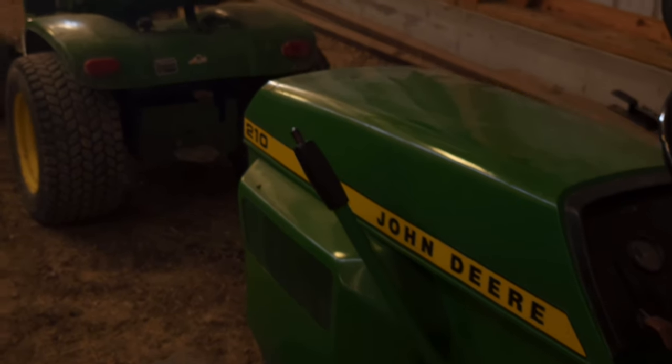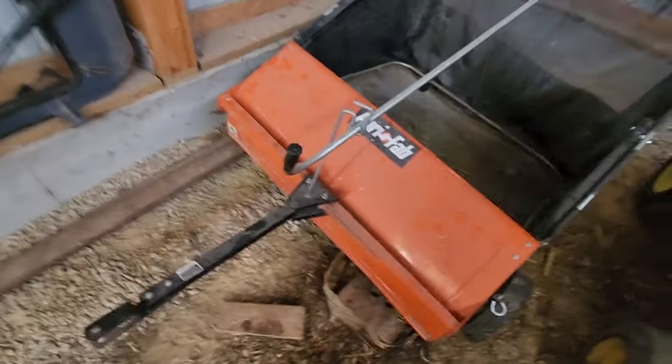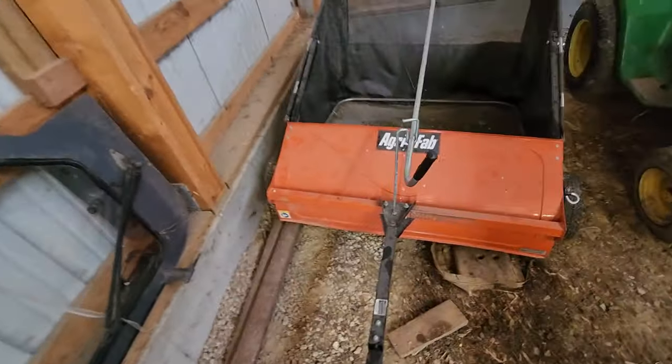Here's the lawn sweeper I bought brand new. These things always mess up — they're just not good. I'm thinking about trying a different brand, but they're so expensive and if they break it doesn't pay. We'll see what I decide to do with that.